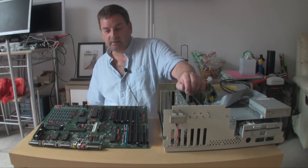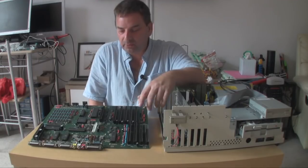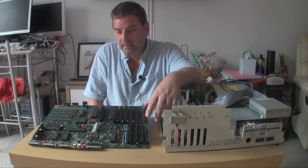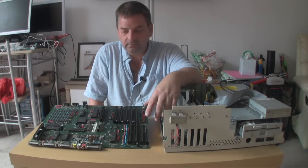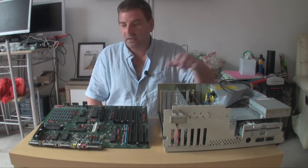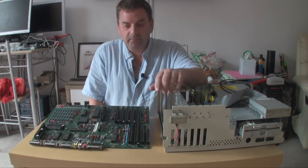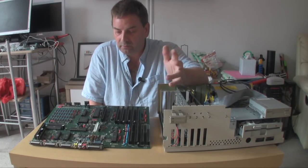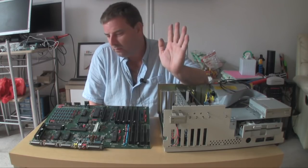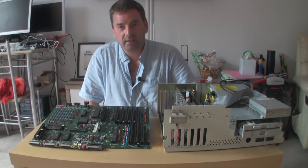One thing this board does have is a full-length graphics card slot. What this means is that my currently non-working Newtek toaster card will fit in there, because it uses the full-length slot. My early Amiga 2000 board only has one of these instead of having two slots. So that will be beneficial when I get the toaster card working hopefully — if not I may have to buy another. But for this video, we're going to change this board into here and see how we get on. Stay tuned.